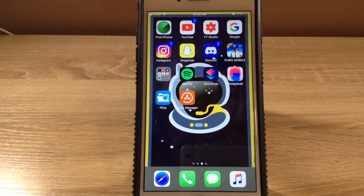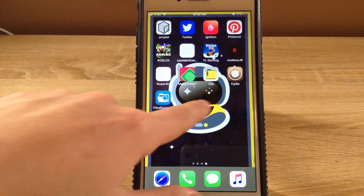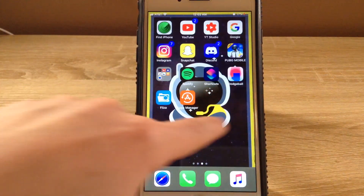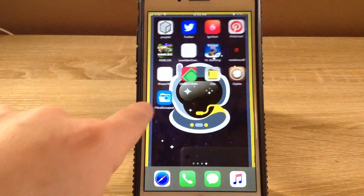Hey guys, what's up? It's Lionzyns, and for today's video I'm actually making a video. It's going to be a short one, but see how my screen turns. This is using Cylinder with the new iOS 12 rootless jailbreak by Jake James.